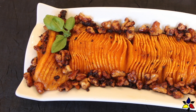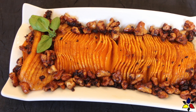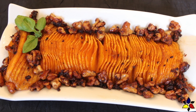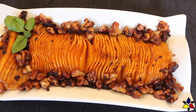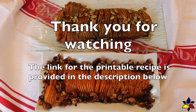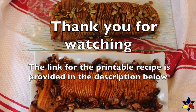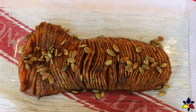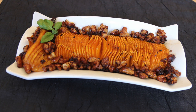Because squash is a bit more carby than some of the vegetables we usually use on a keto diet, the servings are quite small. They're meant to be a wonderful side dish, not the main vegetable component of your meal. Thank you for watching this video and I hope you try making this impressive-looking but very easy side dish. Please subscribe and turn on your notification bell. The link to my blog with the written recipe will be provided in the description below.